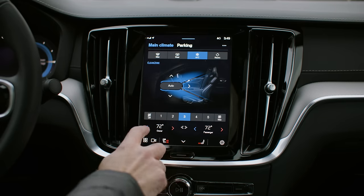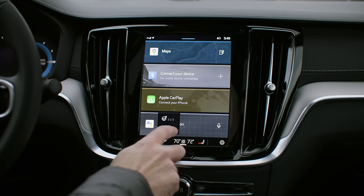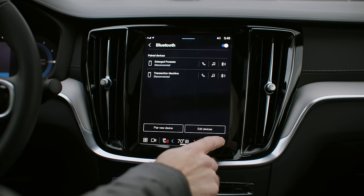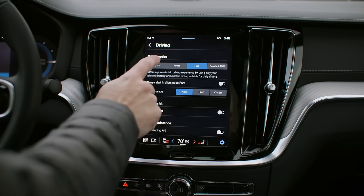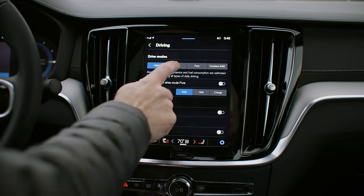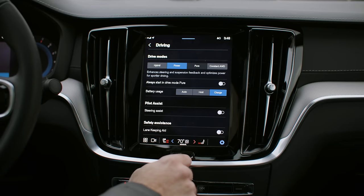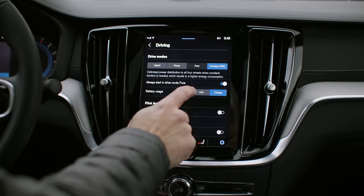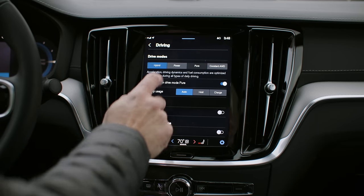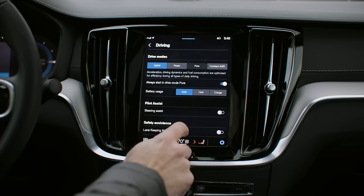Changing the HVAC temperature is frustrating when you're driving — it's just stupid, and it's always been this way, only worse now with Android Automotive. The drive mode selection is buried in the menus. You can change it to hybrid mode, lock the all-wheel drive with the electric motor in the back, switch to pure EV, or force-charge the battery so you can use the electric motor later without plugging in at home.